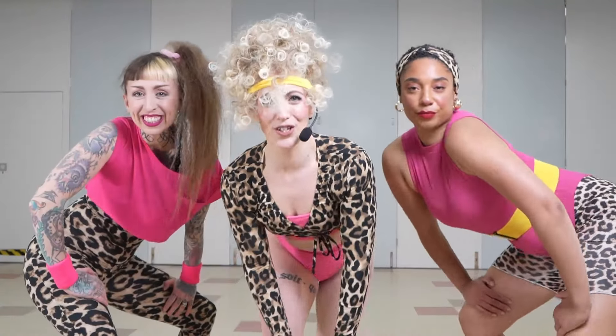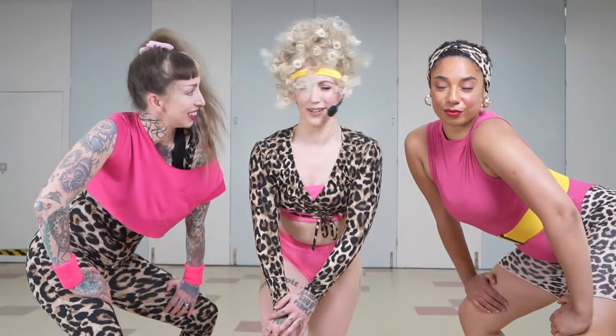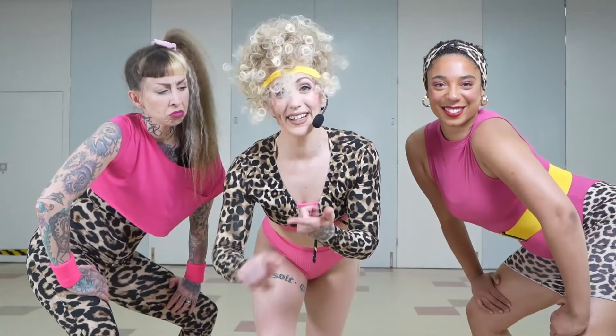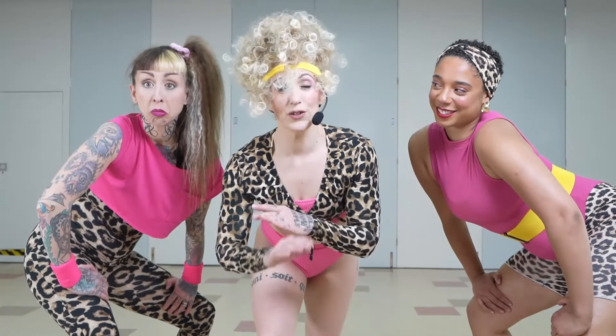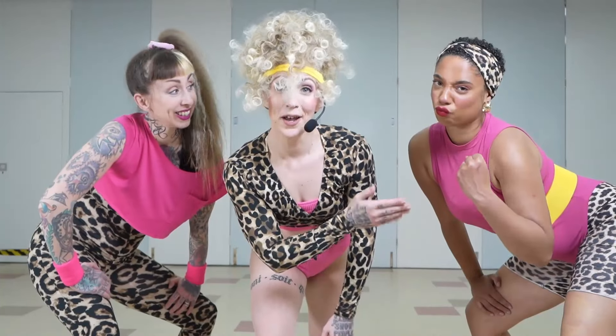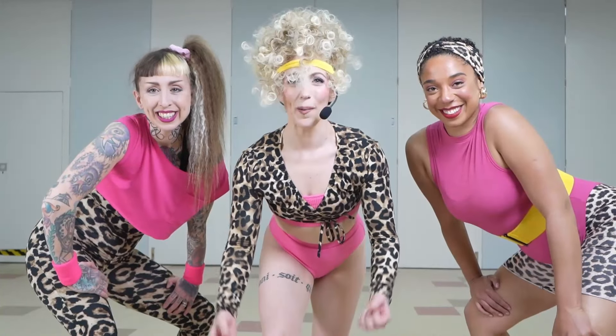All right, Solid Gold Squad. Today, I'm feeling the need to get those guns in order. We're going to work out those arms. We're going to need some little weights, some body weights. If you don't have little weights, use some tins you've got lying around the house. Esme is going to be using the baked beans today. Join us. Let's get a pump on.